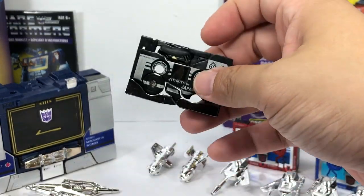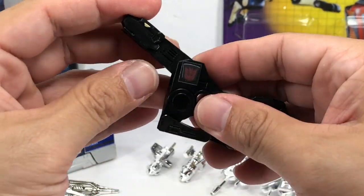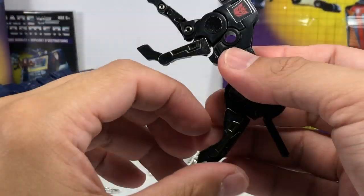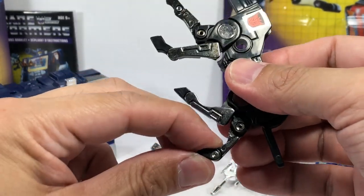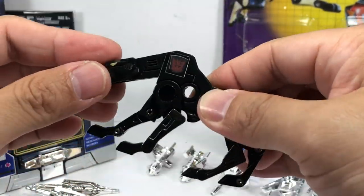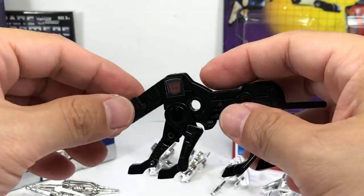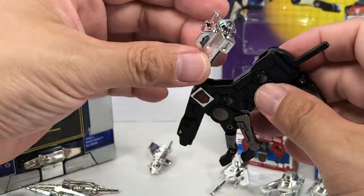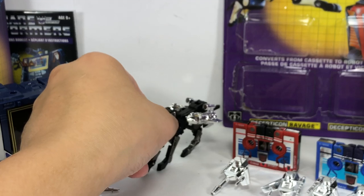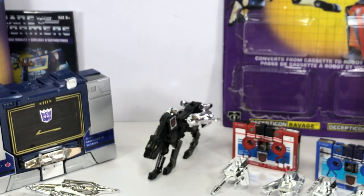Next up is Ravage — probably my favorite out of all the minions. I love this jaguar. The die-cast pieces are actually the lower legs. He has a little bit of articulation — toe and foot articulation — same as the condors whose necks and wings could move. Very limited articulation, but it was really awesome back in the day. Mount the rockets on his back and he can still stand on those very thin legs.